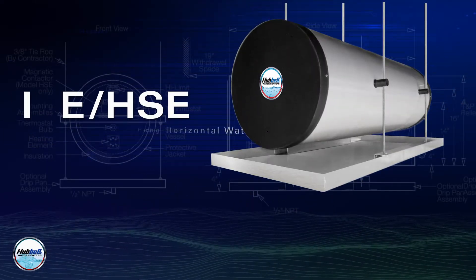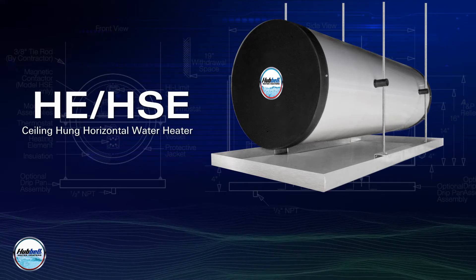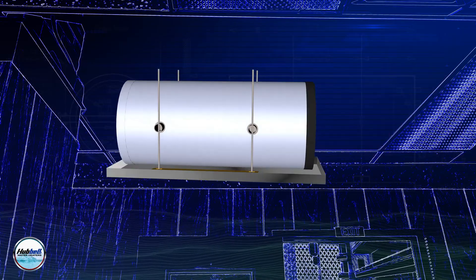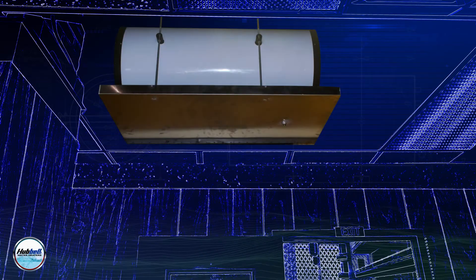The Hubble Model HSE is a ceiling-hung horizontal water heater that is specifically designed to address the concern of limited space with commercial applications. It can be installed above a drop ceiling, so valuable floor space is not being utilized by the water heater.